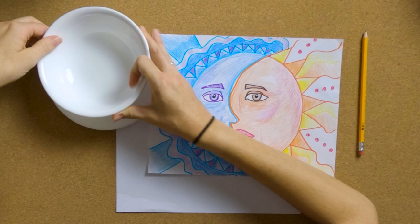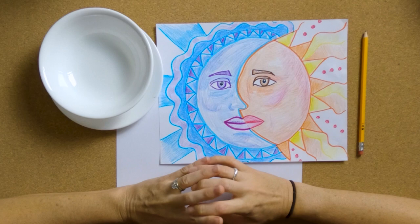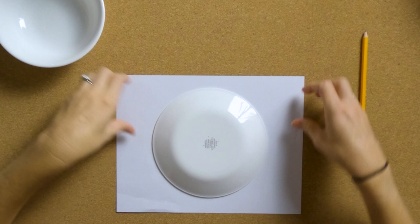We're not going to copy this. I'm not going to show you how to do everything — I am just going to give you some ideas and then I would like you to come up with your own design. But we can all do the first few steps together. So take your plate or your bowl and let's go ahead and place it down in the center of your paper.